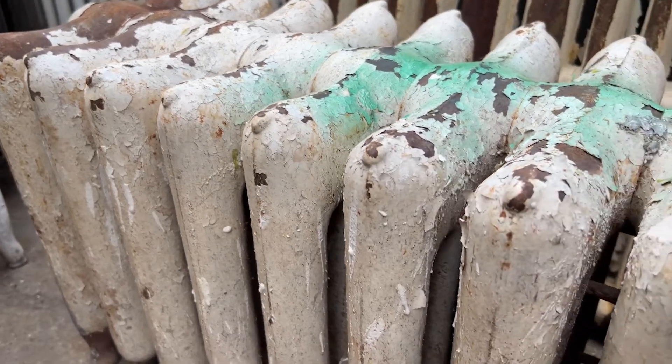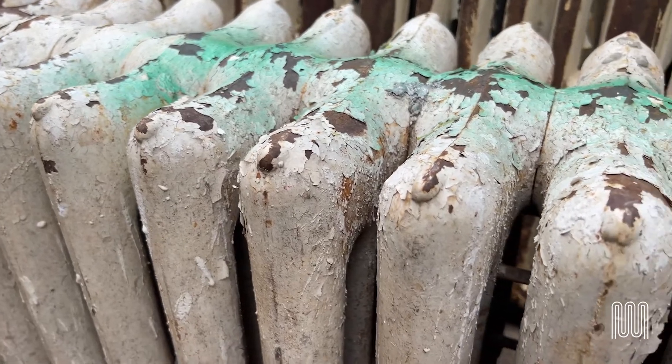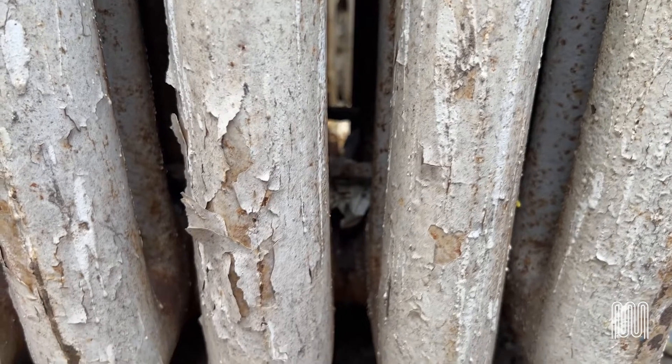The green spray paint we put on — when rads come in in bunches, sometimes we spray paint them to indicate to someone else that they need to get tested, or sometimes we spray paint them to know they need to get pulled for sandblast from the stack.